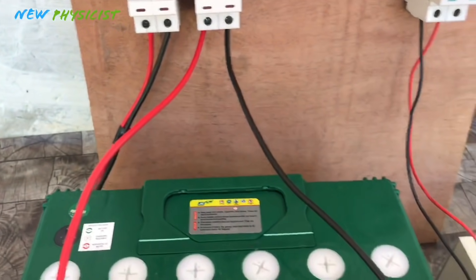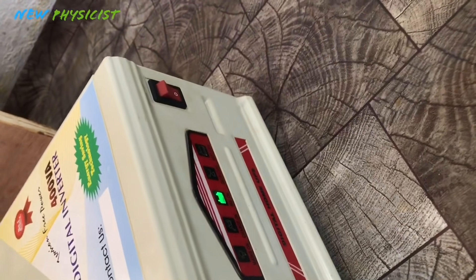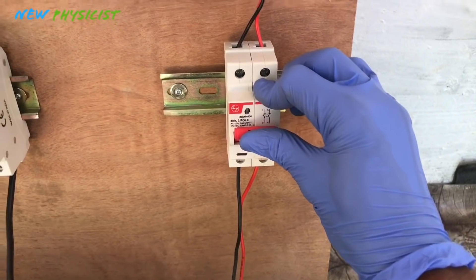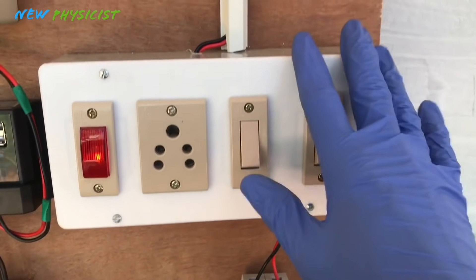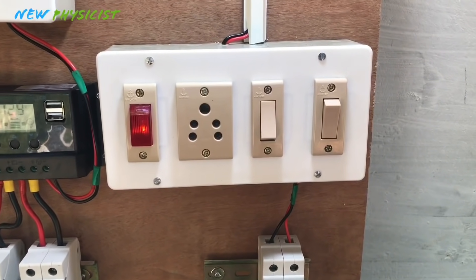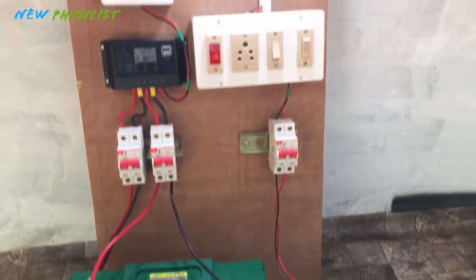Now we have the inverter for an AC-based off-grid system. Turn on the inverter — it has started converting the DC output of the battery to AC. Then turn on the AC isolator, and it reaches the switch box. You can see the AC loads here. Turn on the switch — yes, our AC load is also working. Both the DC-based and AC-based off-grid solar power systems are now working perfectly.